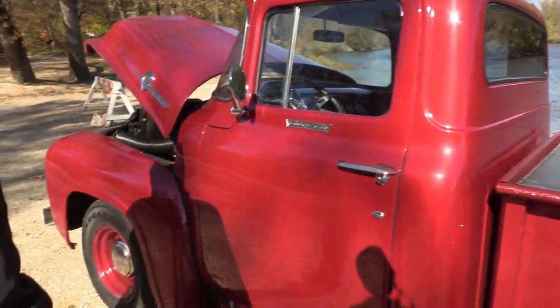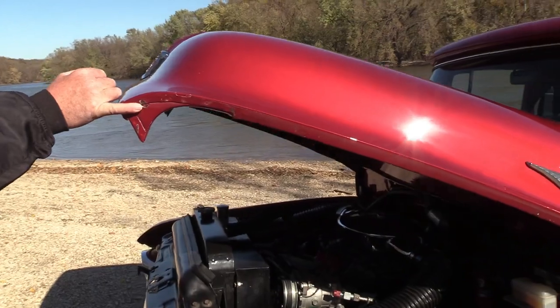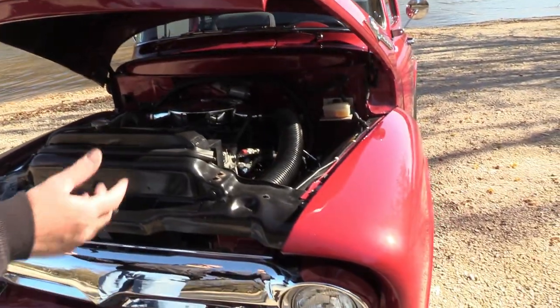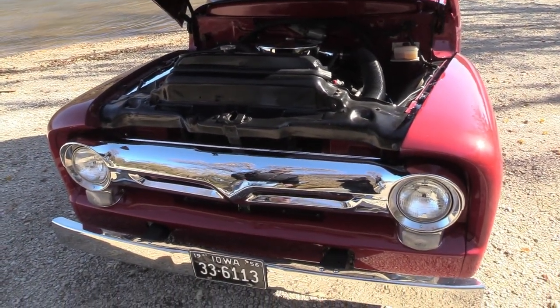How many thumbs up do you get when you're driving down the road with your truck and your trailer? They don't give you a thumbs up for the trailer — they're built to drive. If you look at the front of mine, the hood's got rock chips in it. It happens — a dead bug here and there. It's honest wear for an honest truck.